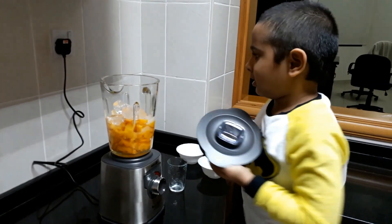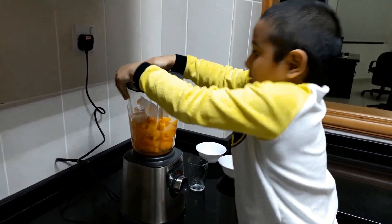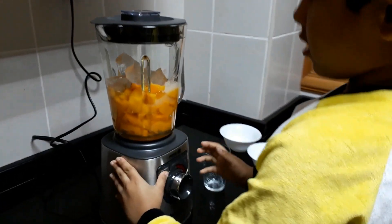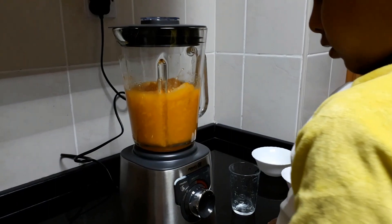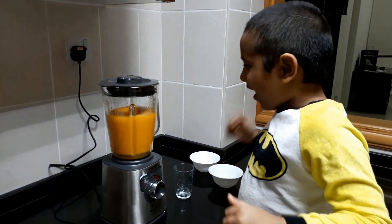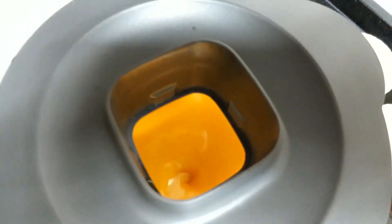Now we need to close this. I don't know what is going. I'm done. Awesome! Oh! Awesome! Oh, that's enough, guys!